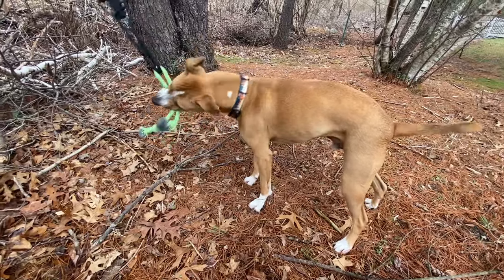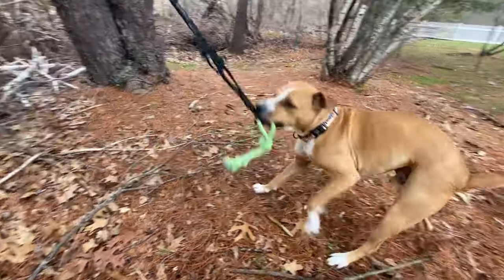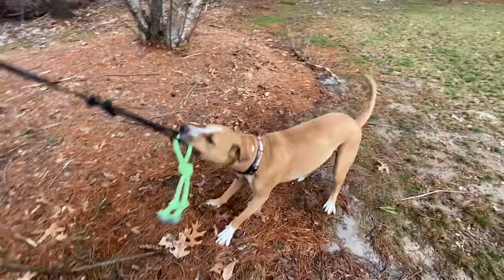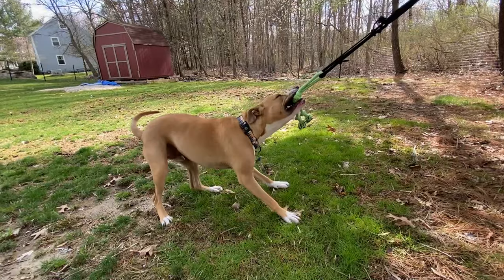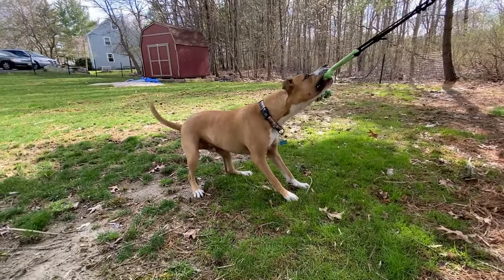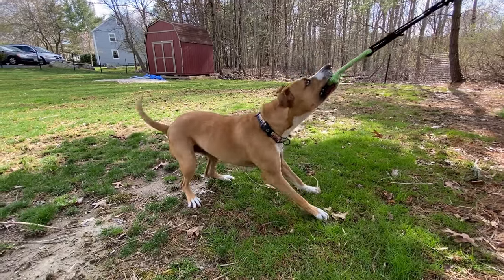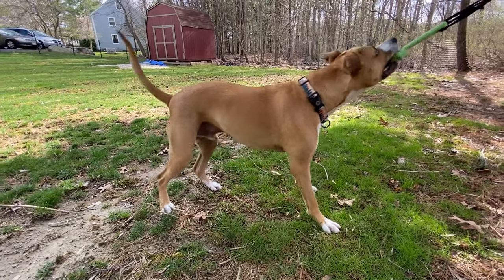I think this is pretty common — most dogs aren't very good at independent play. So while the Tumbo Tugger probably isn't the holy grail secret to getting your dog to exercise himself without your help, it's still a really fun, easy way to engage your dog and play without you needing to be super active. Let me know what you think about the Tumbo Tugger in the comments below, and don't forget to like and subscribe — thanks!